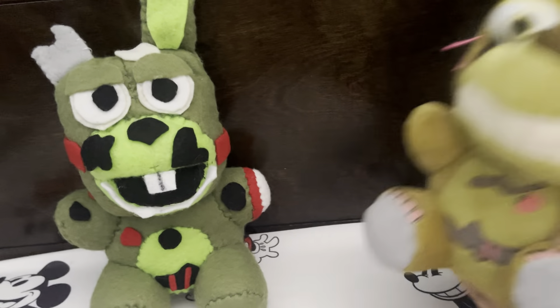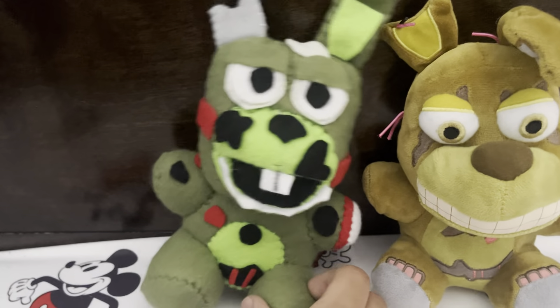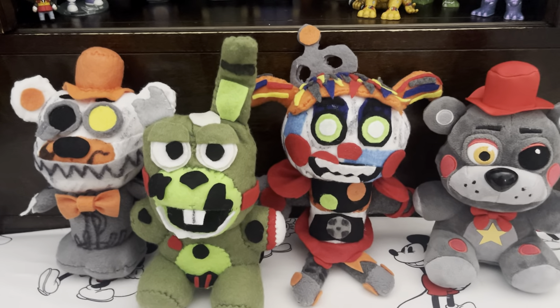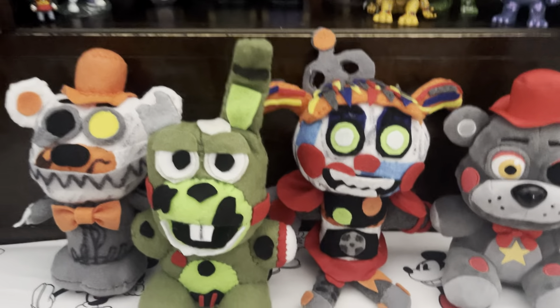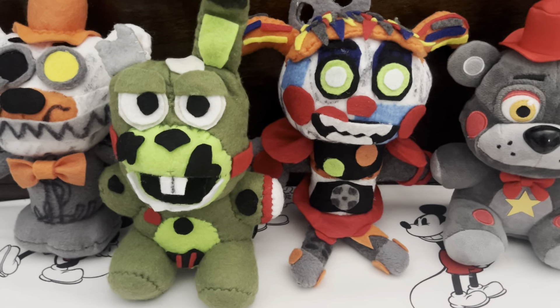Here's Springtrap for comparison — he's kind of similar, his face a little bigger, but that's Scrap Trap. So with these three and Lefty here, I have all four scraps, which is awesome because Fantas's birthday is in a few weeks. Anyway, I hope you guys enjoyed and hope to see you all next time — bye!